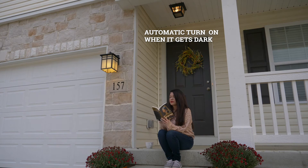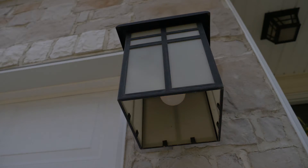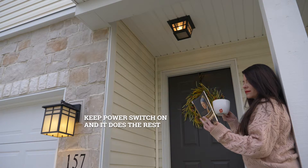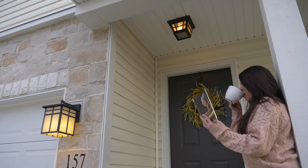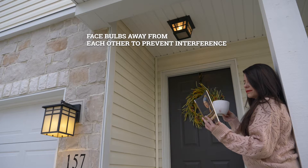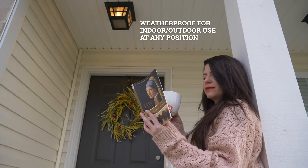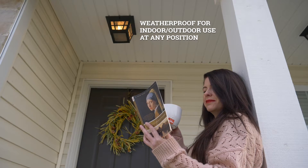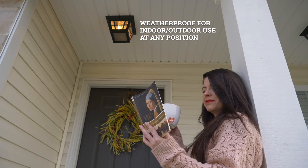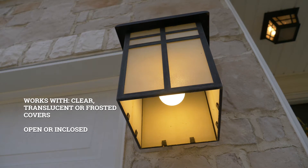Automatically turns on when the room gets dark; when the sensor detects ambient light, the light automatically turns off. Keep the power switch on and the bulb will do the rest. If the fixture takes two or more bulbs, make sure the bulbs are not pointing directly at each other to avoid interference. Suitable for indoor and outdoor use — waterproof, weatherproof, and works in any position, up or down. Compatible with clear, translucent, or frosted covers, open or enclosed.